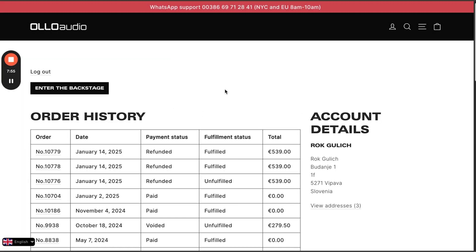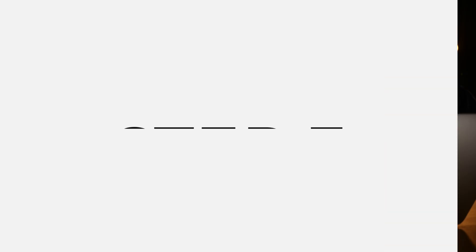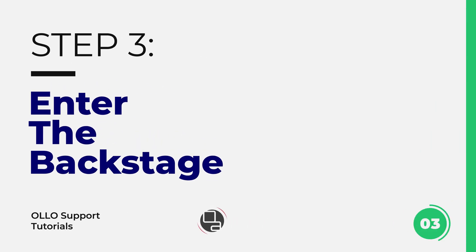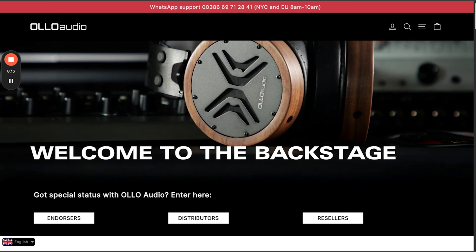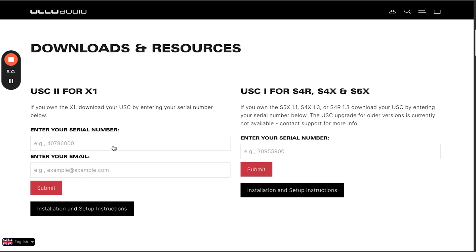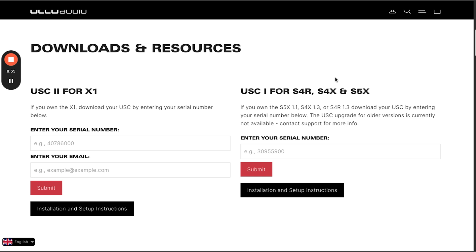After login you'll see your full purchase history if you bought directly from us. If you bought through other retailers you will see nothing there. Click on the top left corner where it says 'enter the backstage.' In the backstage, find the downloads and resources section. Note that USC 2 on the left is only for the X1 — it will not work for the S4 and S5 series.